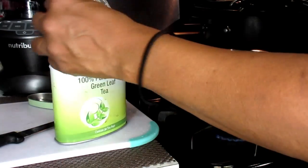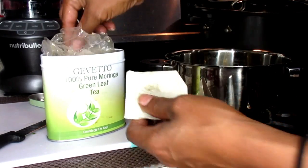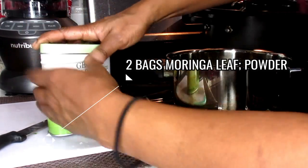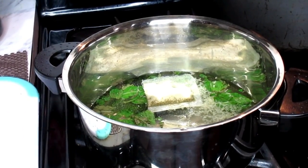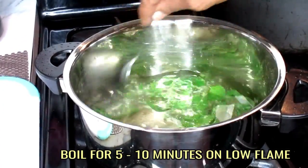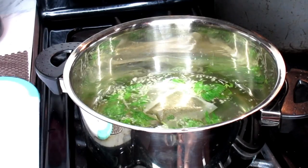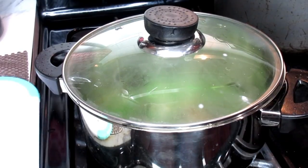Now this particular Moringa is not powdered, although it's powdered inside, but it's in teabag form. So I'm just going to put two Moringa teabags inside of my pan because I would like it strong. We're going to allow this to boil for at least five to ten minutes on a very low simmer. I'm just going to turn my heat flame down, cover this up, and allow it to boil.